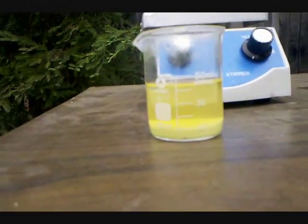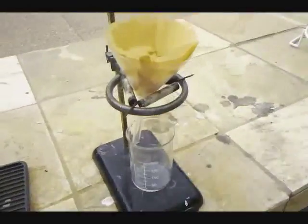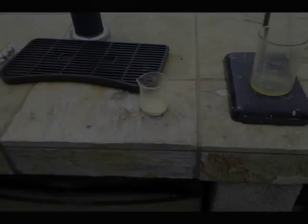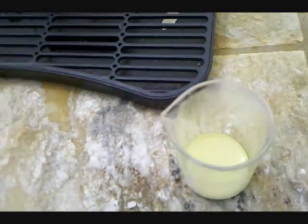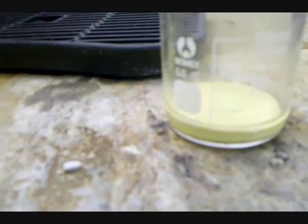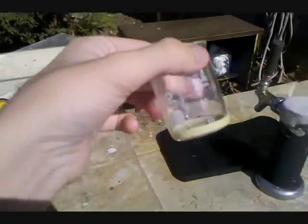This is the freshly precipitated Bismuth Oxide. The next step is going to be filtering it. So I'm going to run it through my gravity filtration setup here using two coffee filters, and I'll show you the finished product. I went to filter my Bismuth Oxide precipitate, and it decanted, which is a lot easier for me. So here's the decanted Bismuth Oxide. I'm just going to be washing it with water once to remove any soluble impurities, and then letting it dry. And here's my finished product. Looks rather like sulfur. Bismuth Oxide. Thanks for watching.